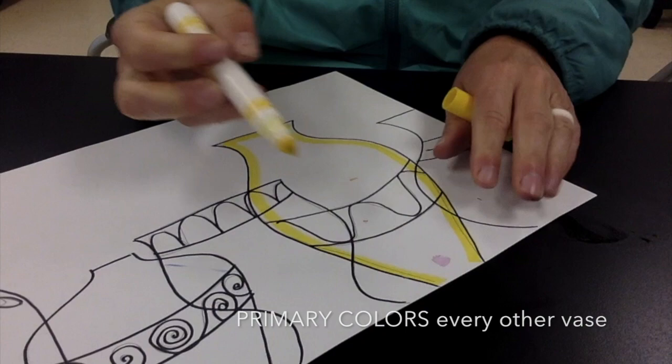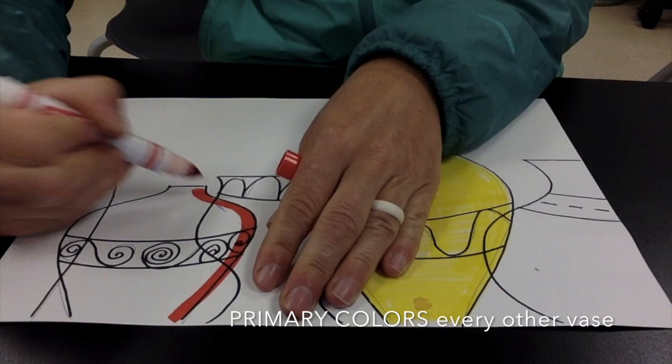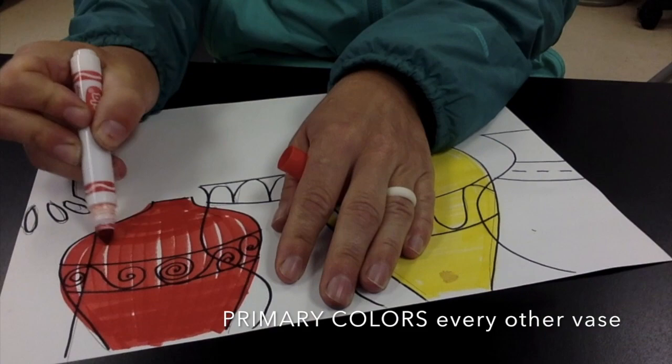Next, grab your primary colors: yellow, red, and blue. When you color in your red, yellow, or blue vases, make sure to leave a color in between for a secondary color. I'm going to go ahead and color in a red and a yellow. I'm not going to do blue because I don't have another vase.